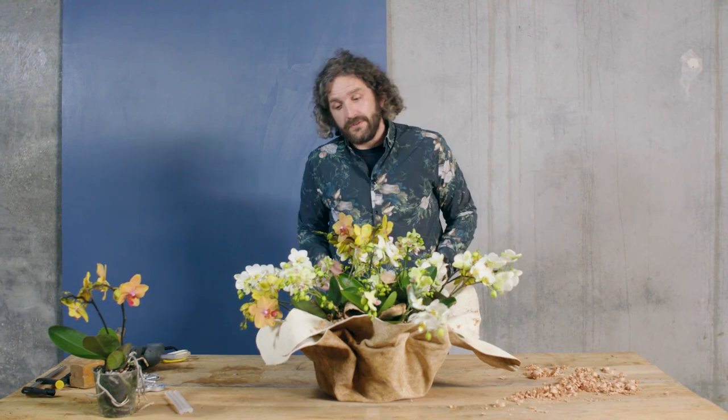And there we have it — a really cool design. Very luxury feeling. It could be a beautiful centerpiece on a big table. It's easy, fast, and fun. I hope you enjoy this one, and of course we hope to see you next time here at Flower Factor. Bye bye.